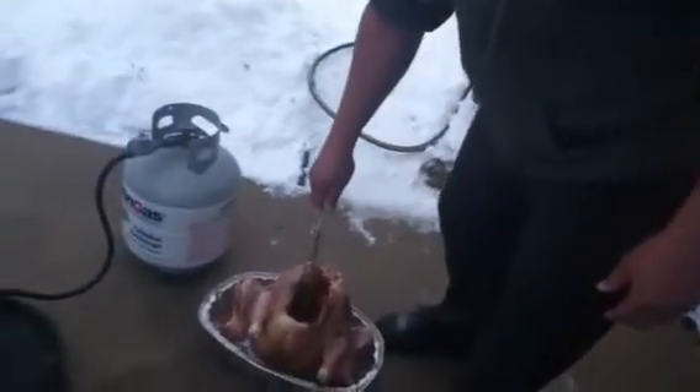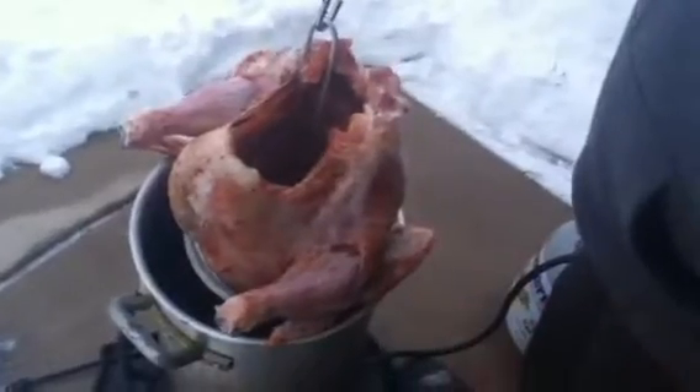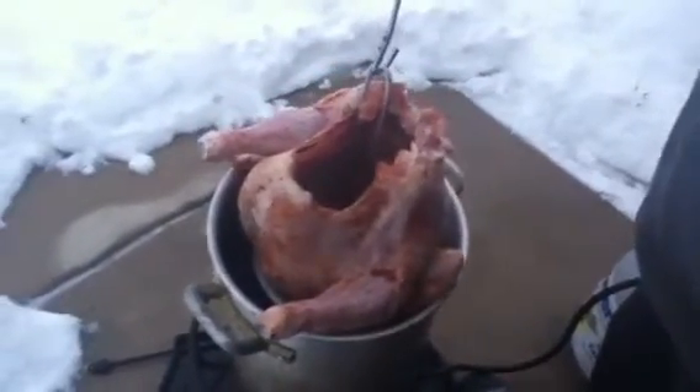But we've got the gas turned off, and by the time we put the bird in there and the temperature drops down, we won't turn the gas back on until it gets to be about 350, maybe 325. Come over here. You want to put it in there slow. It's going to be violent just because water and oil don't really mix, but you've got to drop it in there pretty slow.